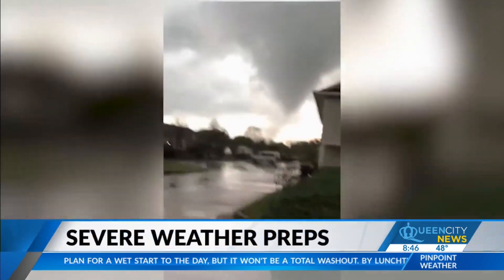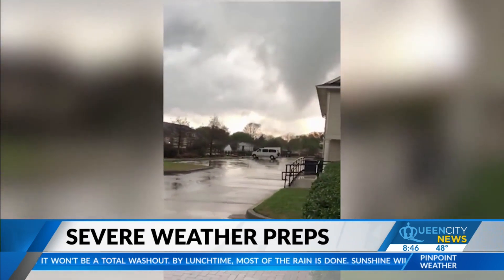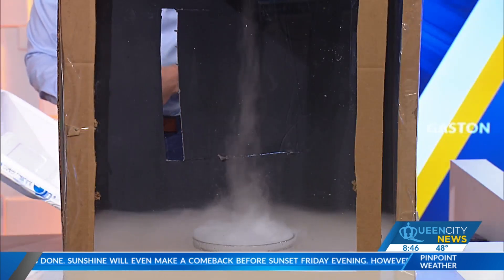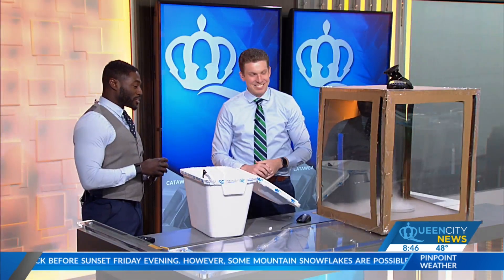And again, it's always on the right side — you can see with the cardboard, that's the inflow pulling the air from the outside — and then the fan up top sort of pulls it out of what we'll call the tornado, the Queen City News tornado box. Blood, sweat, and tears went into this experiment. Andrew Brightman, we appreciate you and of course you're always part of the pinpoint weather team watching when severe weather does threaten the area. We appreciate the work and helping to keep everybody safe. Yeah, always good hanging out with you this morning.